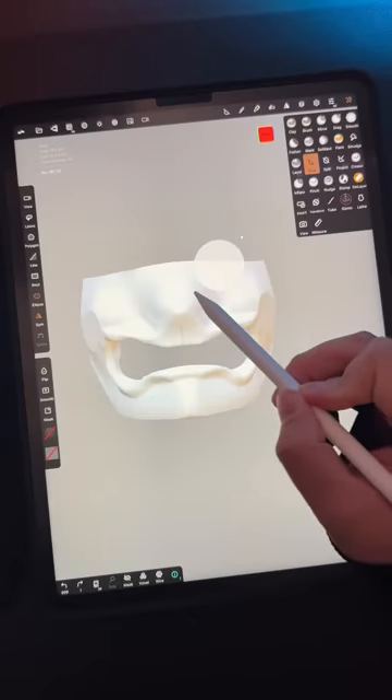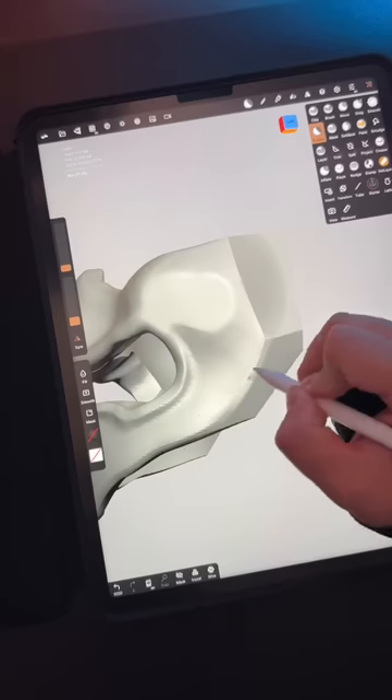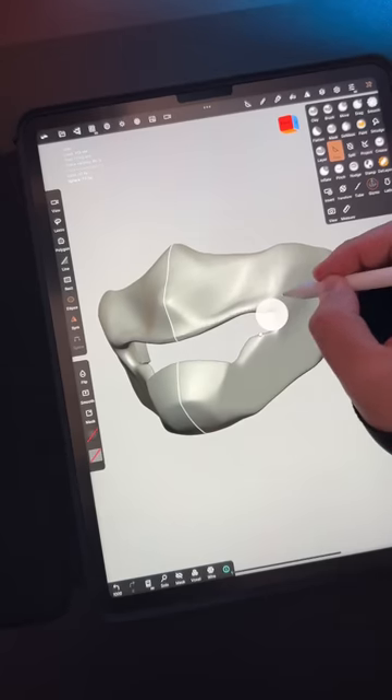Give it a nose. The shape is crude and rough, but it's starting to look like a mask. At this point I still don't have a clear vision in mind, but I'm freestyling — smoothing out my edges and creating different cuts here and there.